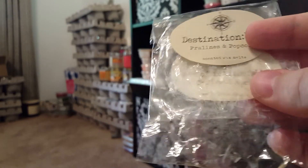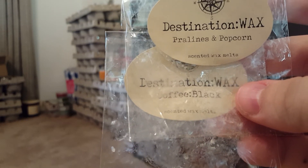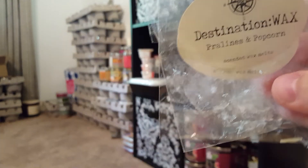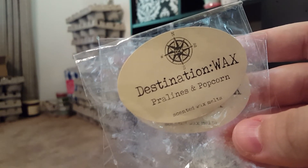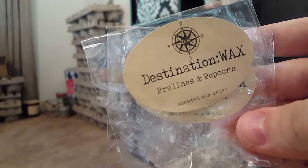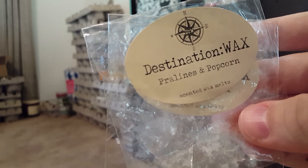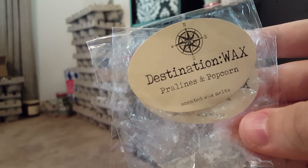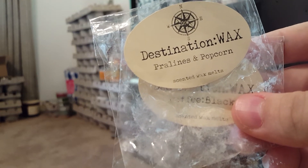I mixed two Destination Wax samples together: Coffee Black and Pralines and Popcorn. Coffee Black is really strong, but surprisingly with Pralines and Popcorn you could still smell it. I didn't personally smell the popcorn much, which I was glad about since I'm not a huge popcorn fan. The Pralines and Popcorn added a caramel note to the Coffee Black, giving it a creamy caramel coffee vibe — it was really, really good.